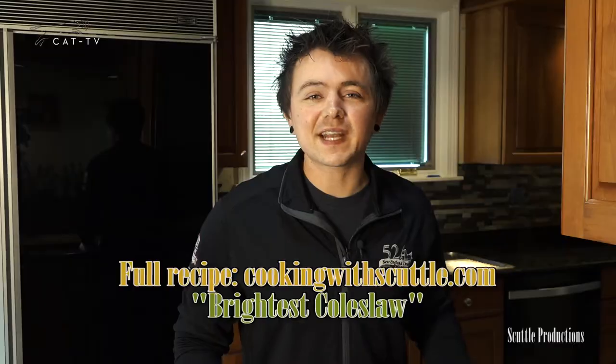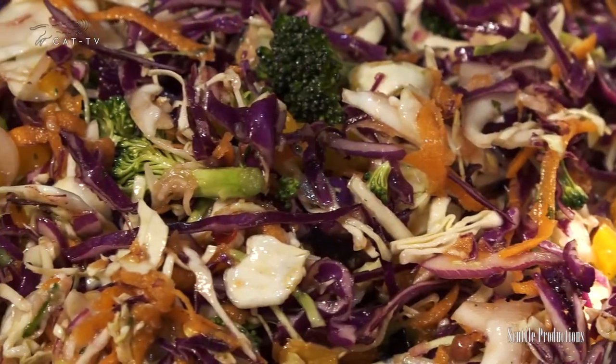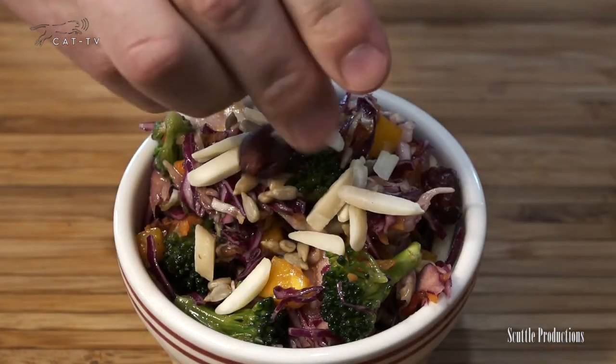Feel free to reserve a little dressing in case you don't want to use it all. Cover and refrigerate. It tastes best if made hours in advance to let the flavors blend. Serve with sunflower kernels, sliced or slivered almonds, and dried cranberries.